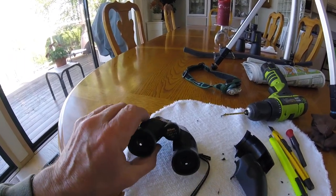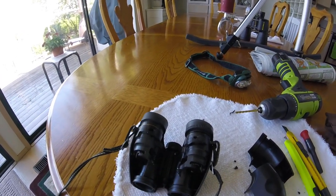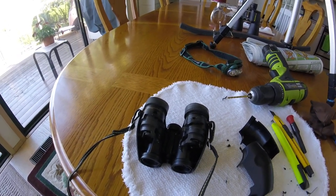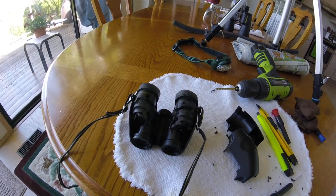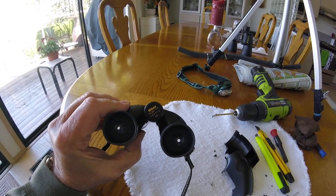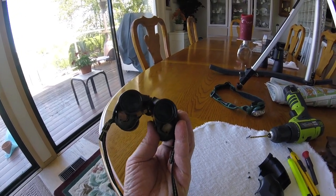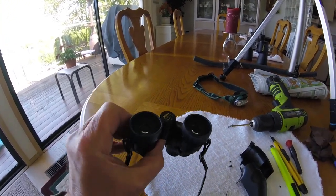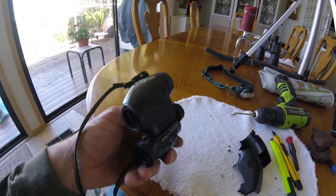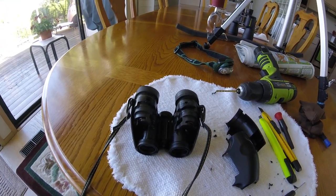My guess is I must have dropped them and these spring clips kind of jumped to the inside a little bit — one of them, not sure which one. But I got a good view again out of my Nikon 7x20s. These are some of the best binoculars I've had for small, easy-to-use with a really good image. Happy to have them fixed — Nikon Travelite 3. I'll snap those covers back on and hopefully won't drop them again.